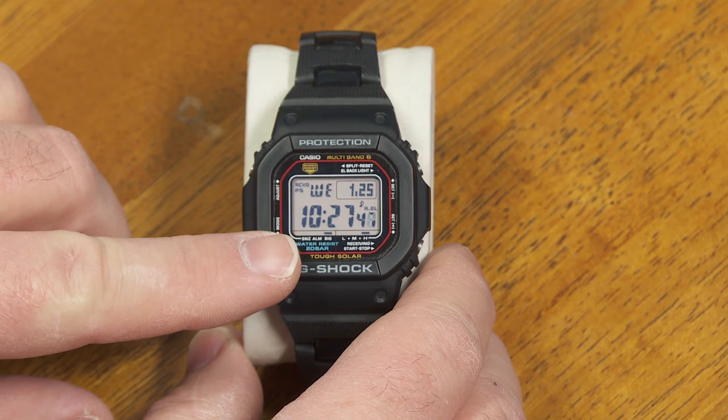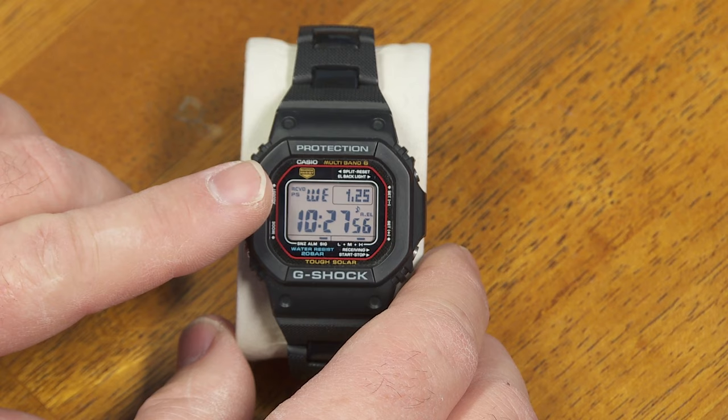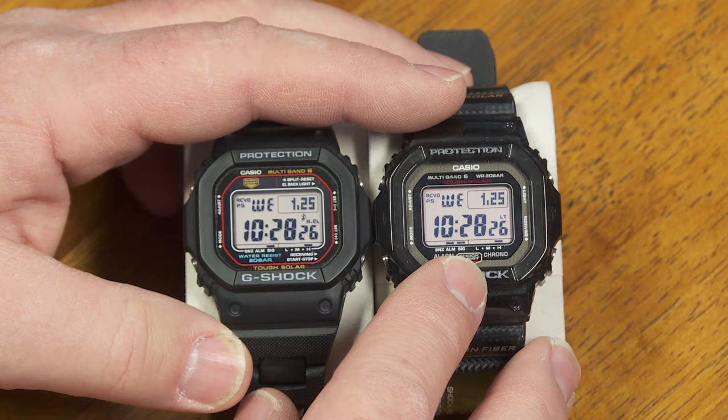There are several variations of this all using module 3159. This is the older module that was the flagship for this watch for many, many years until they came up with an updated version, module 3495. Here are the two modules side by side — the old one and the new one — and you can't really tell much of a difference. It's a different case on the watch, so it's a little bit updated that way.